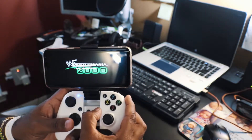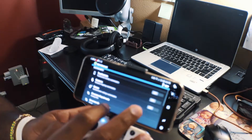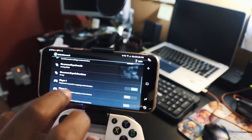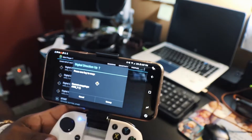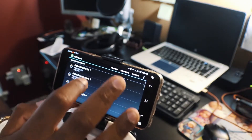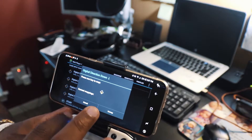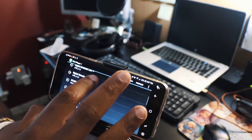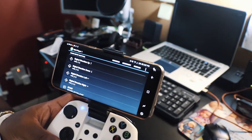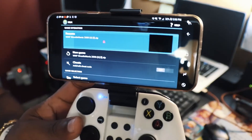You probably want to see how the controller mapping works. Go to Advanced settings — under Player 1 you can see the joystick is on. I need to set it up, so I'll unmap the existing buttons first and then remap: directional pad up, directional pad down, and so on. Once that's done we're in business. The app has a resume feature but that requires the paid version at $3.99 — I'll just hit New Game again.